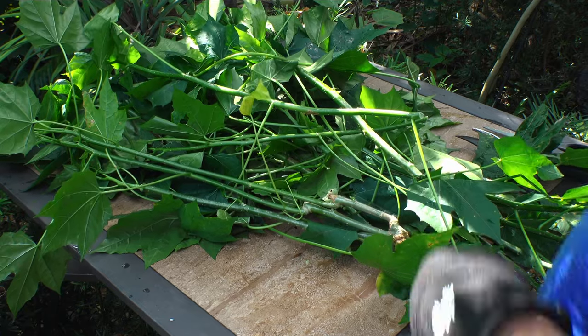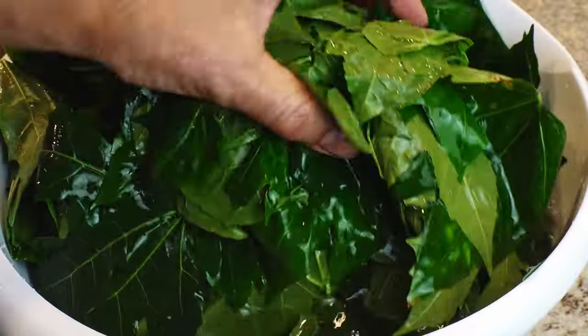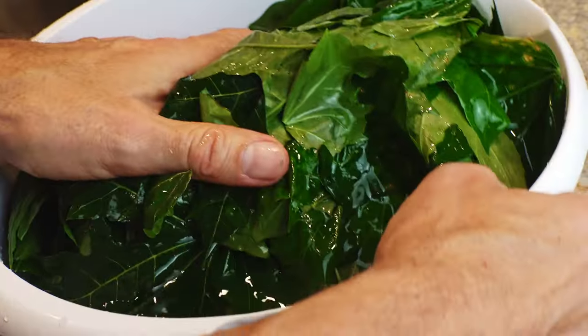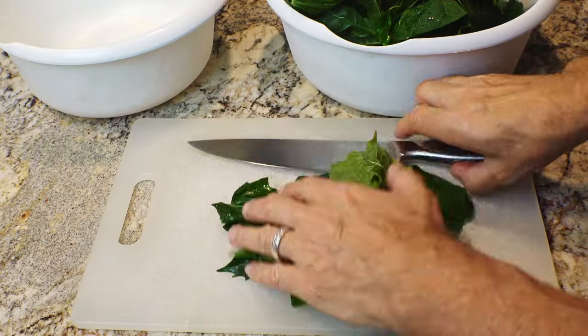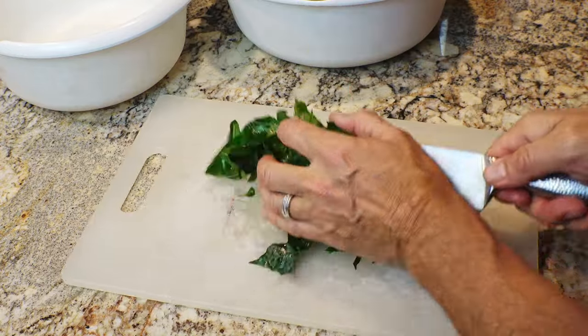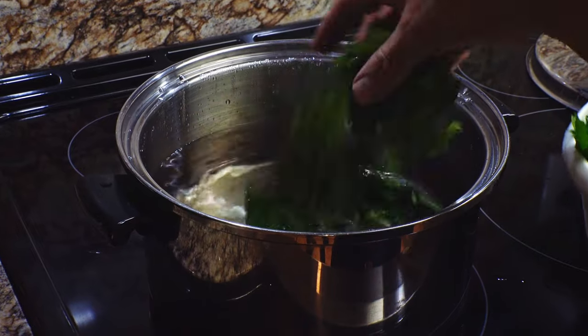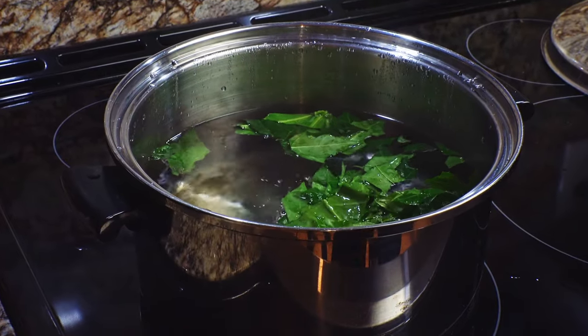In harvesting Chaya, it gets pretty sappy so I always like to use gloves. I like to wash the leaves — you most likely won't find any insects, but just in case. I'm just gonna chop this; it boils better if it's chopped up. And when cooking it, avoid using aluminum — there's actually a chemical reaction that Chaya has with aluminum.